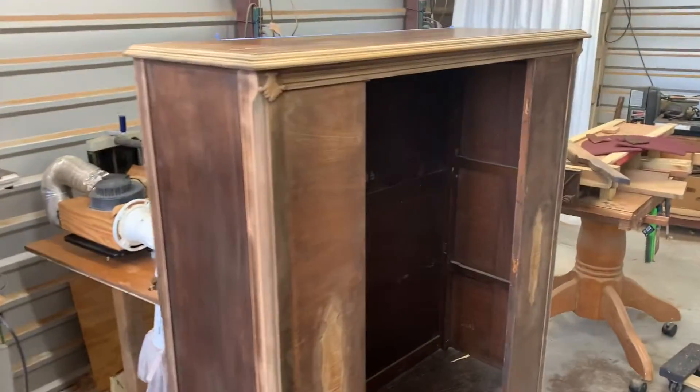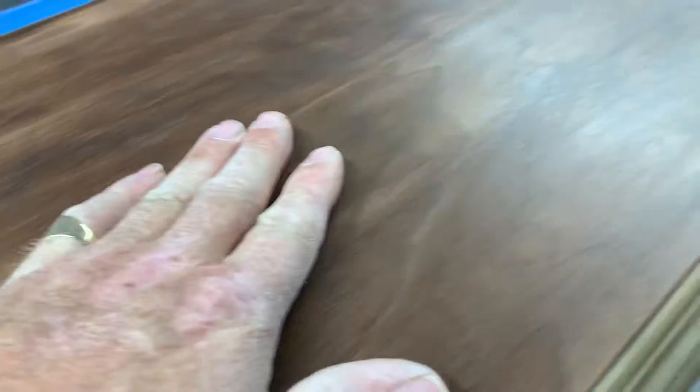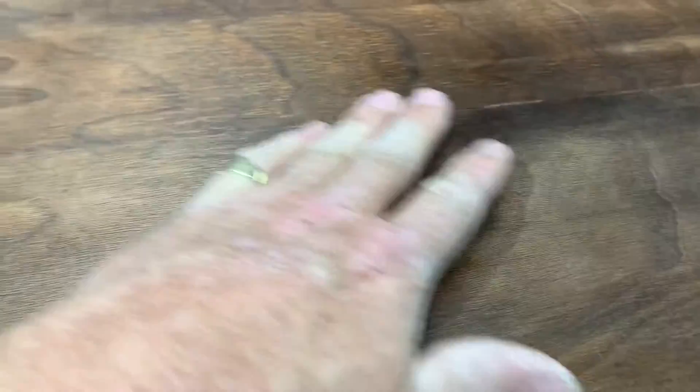Welcome to Video Diary Project Week. I've been working on the top of this thing today, and you can see most — actually all — of the shellac is off of it. I've used nothing more or less than 220 grit sandpaper on this thing. I want to keep it really smooth.